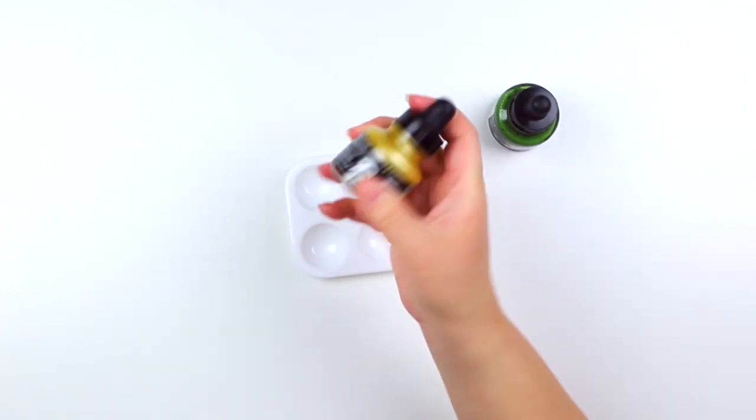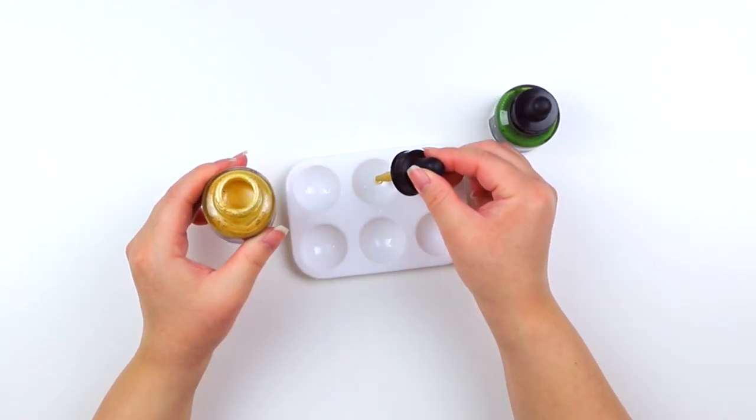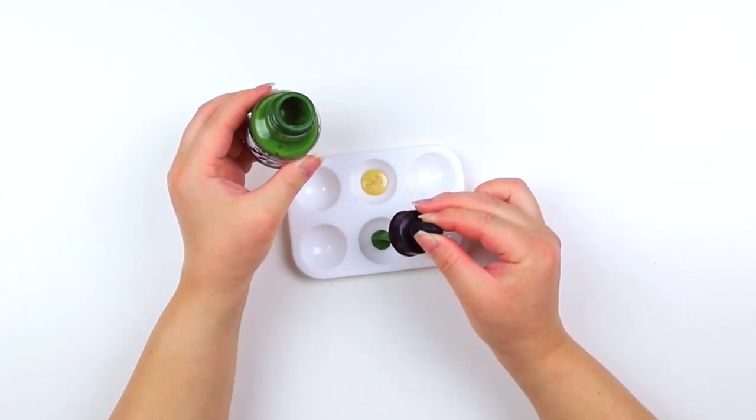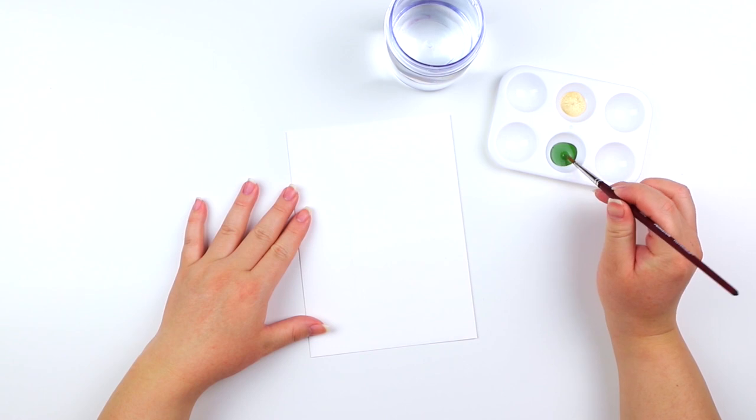Before starting the painting process go ahead and give the acrylic inks a nice shake. I'm going to be using the palette just for easier access, but you can also use the inks directly from the bottles as well.